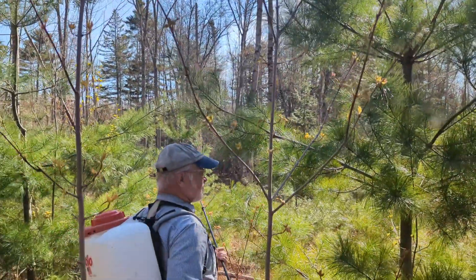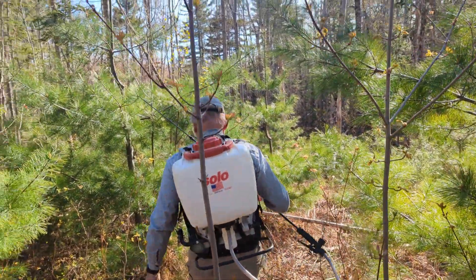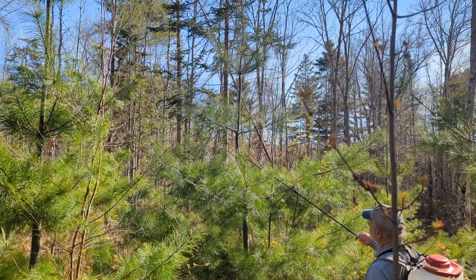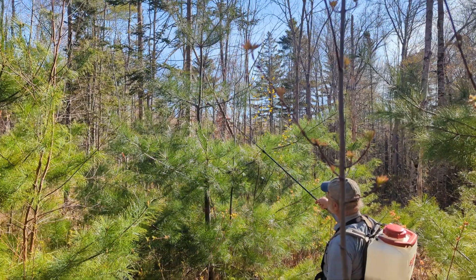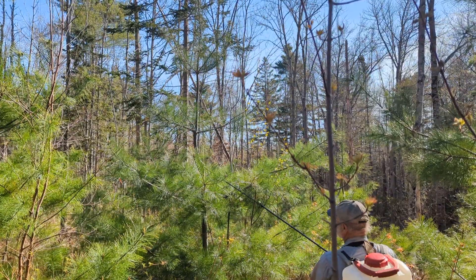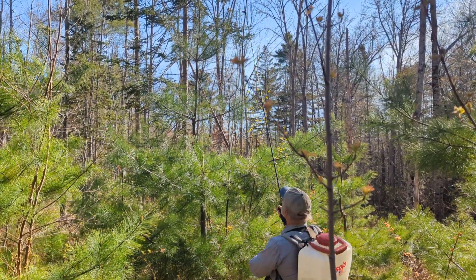This is the last year we're going to be able to spray that one, so that's got its saw log. Here's one — three years ago we lost the terminal of this tree and we did the corrective pruning, so the side branch took over. You can see it's shorter, but the tree has rapidly recovered. As that tree grows taller, that defect will be even less apparent.